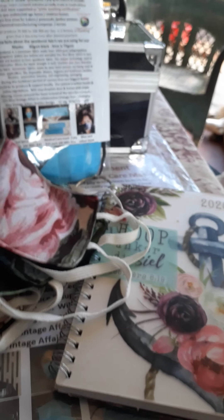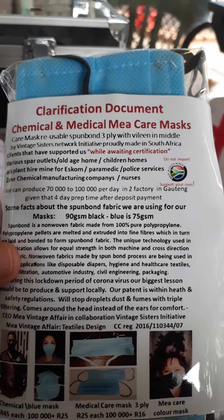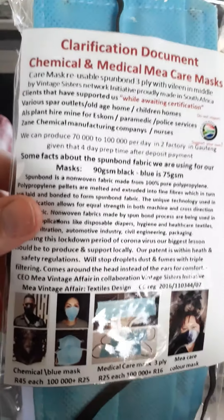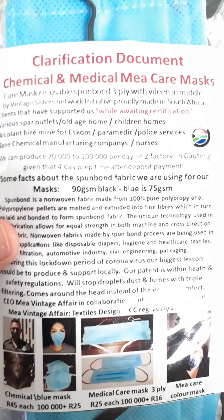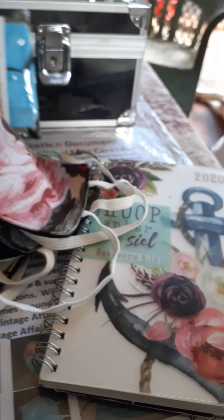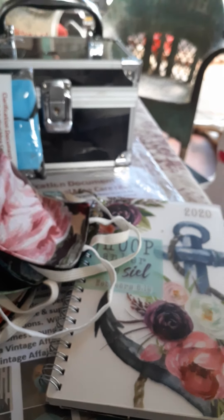We're busy with our clarification documentation. You can see we're in the process of getting it certified with wholesalers and medical people. We have to await lockdown to do that with SABS. It's a local product made in South Africa, here in Pretoria, and we also have a factory in Joburg.